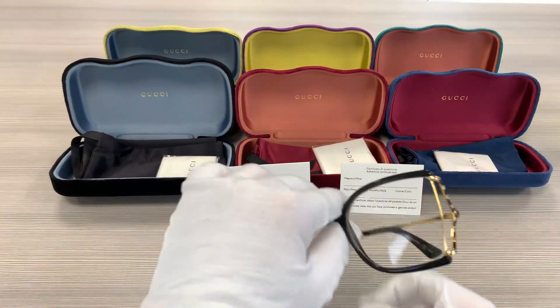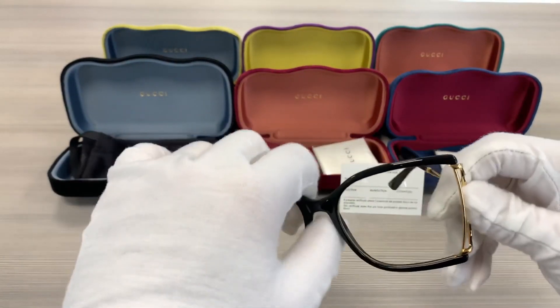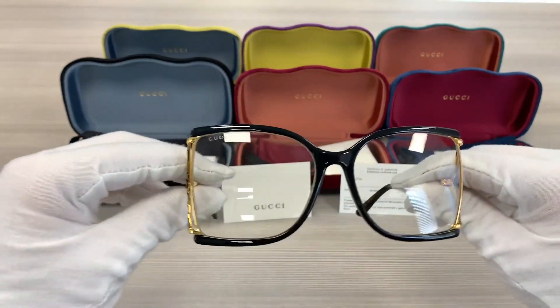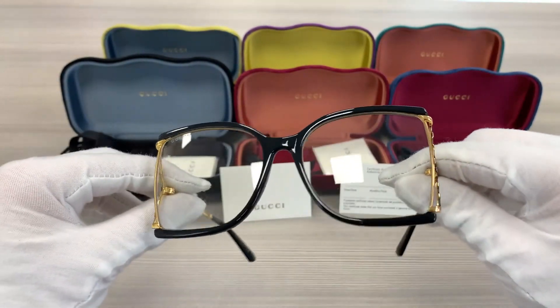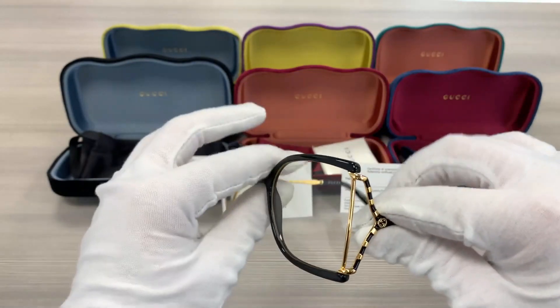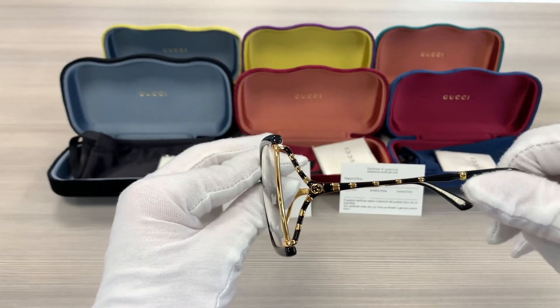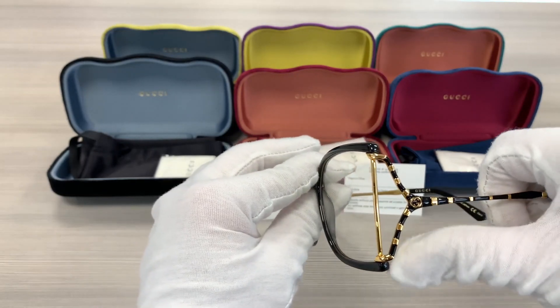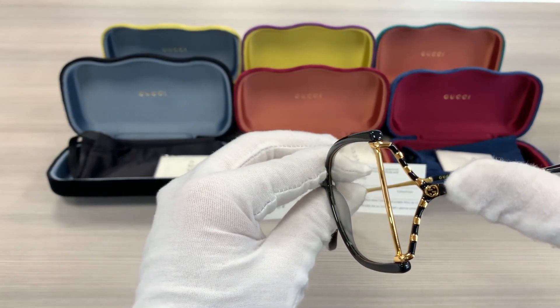It's a black gold color frame. It has a black and gold pattern on the side of the temples and a double GG Gucci logo on the side.